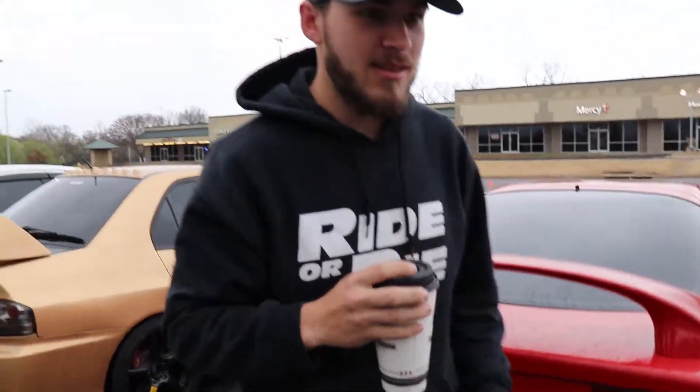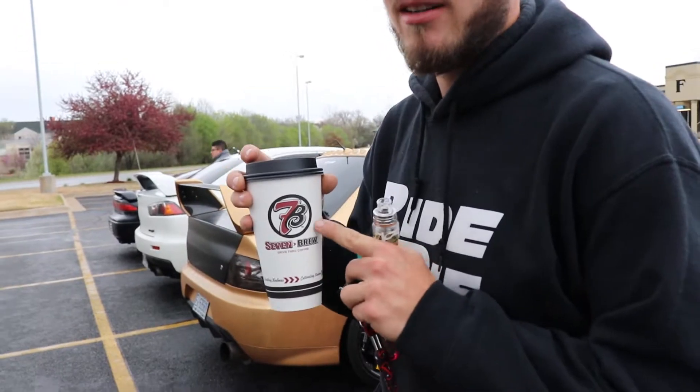You did buy the coffee from here, though. No — why would I buy the coffee from here? Because it's Cars and Coffee at Krispy Kreme. This is a lot better coffee. Is that a place?